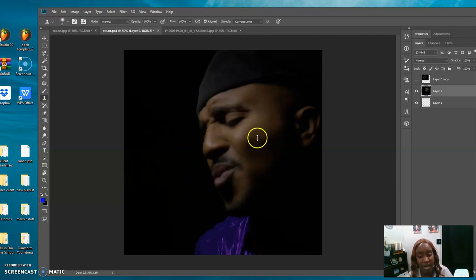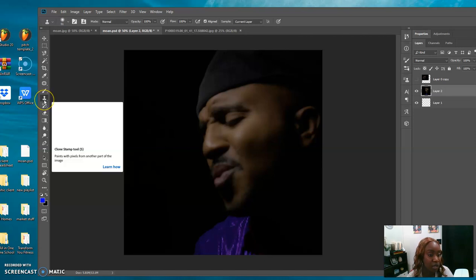On the screen here we have a picture that we took, and I'm going to teach you real quick how to clean someone's skin from scratch. First thing you do is click the clone button over here, and from there you pretty much try to match the skin.